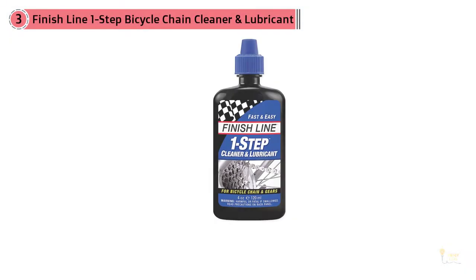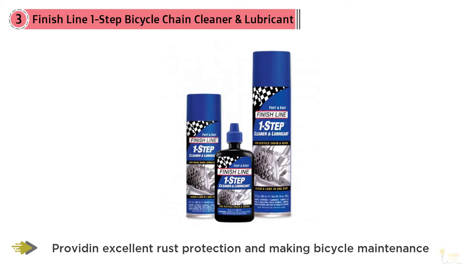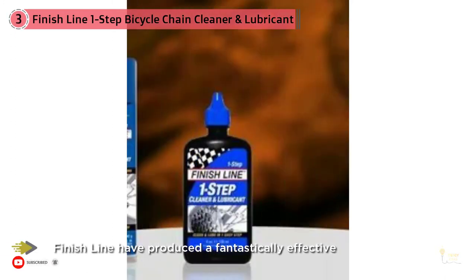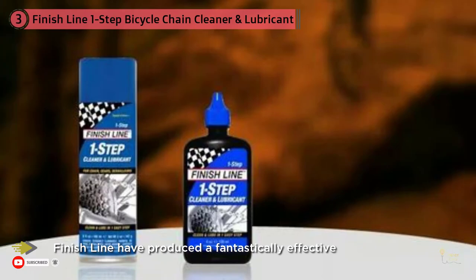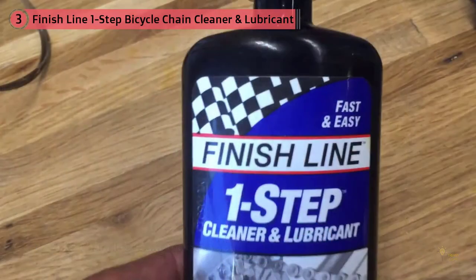Number three: Finish Line One Step Bicycle Chain Cleaner and Lubricant. Finish Line makes some of the best bike chain lube types out there, so it's no surprise that the one step cleaner and lubricant came at the top of our list. Providing excellent rust protection and making bicycle maintenance all the easier, Finish Line has produced a fantastically effective bike chain lubricant for occasional users and bikes that have been placed in storage for a long time. It's quick and easy to apply, making it an ideal choice for pit stops and top-ups on the road.